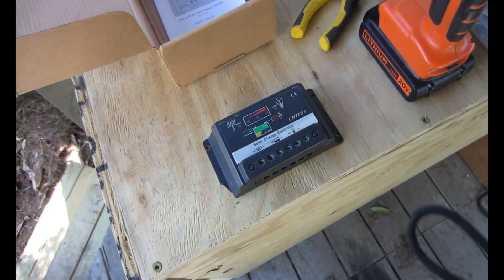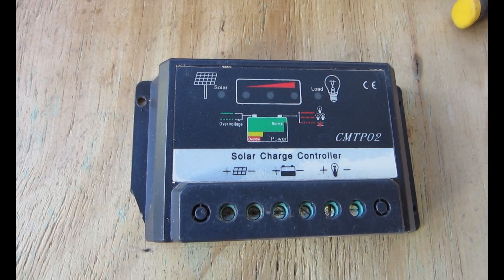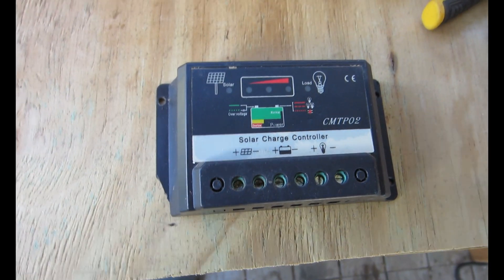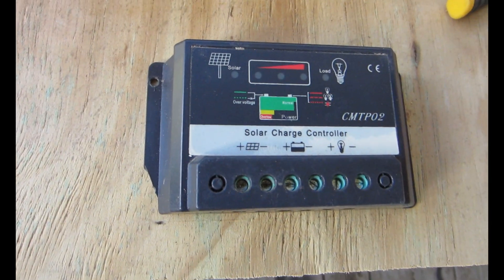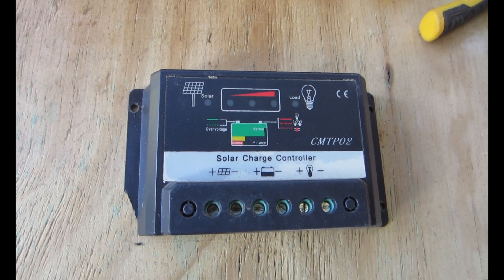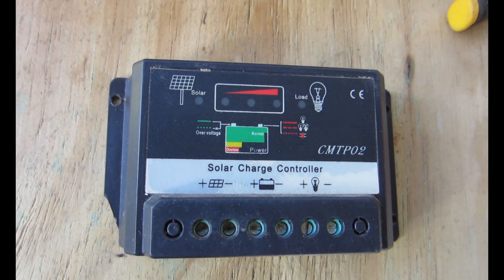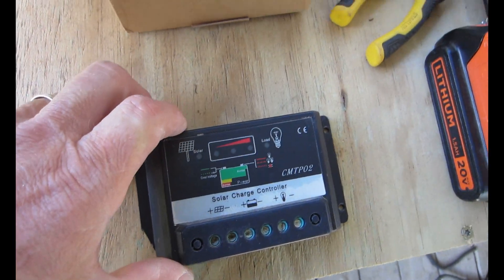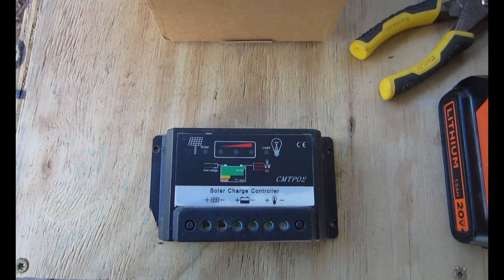This is the first charge controller I ever bought right here — it was about 10 bucks off Amazon or eBay. It's just a cheap little charge controller, and I actually used this after I fried my Windy Nation P30L — used it in the interim. This thing performed really well. If you just want something to top off your batteries with a cheap solar system to keep some tools charged, these little things work fine. They're made in China for 10 bucks, but they do the job. Anyway, I'm going to go mount up my Windy Nation P30L now.